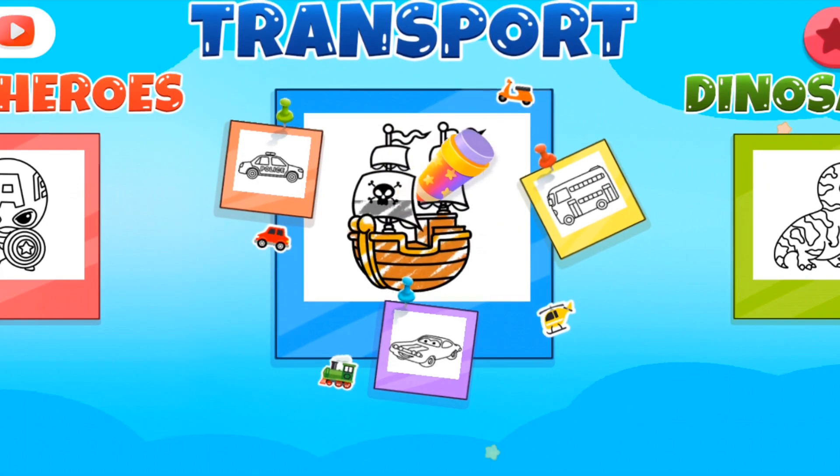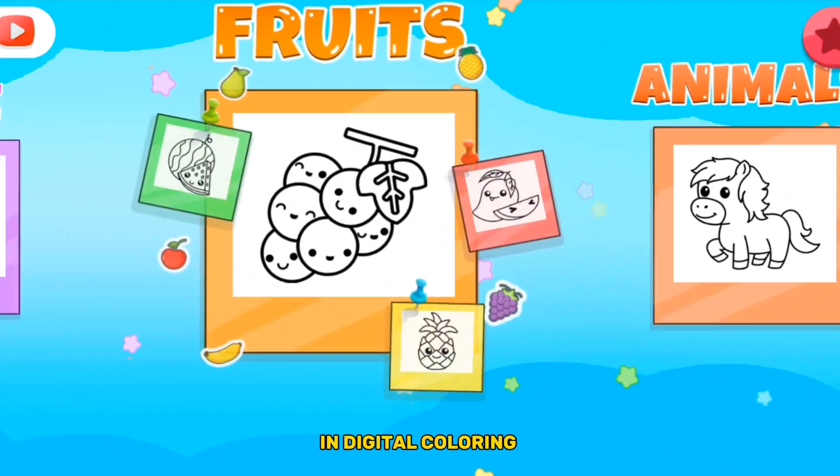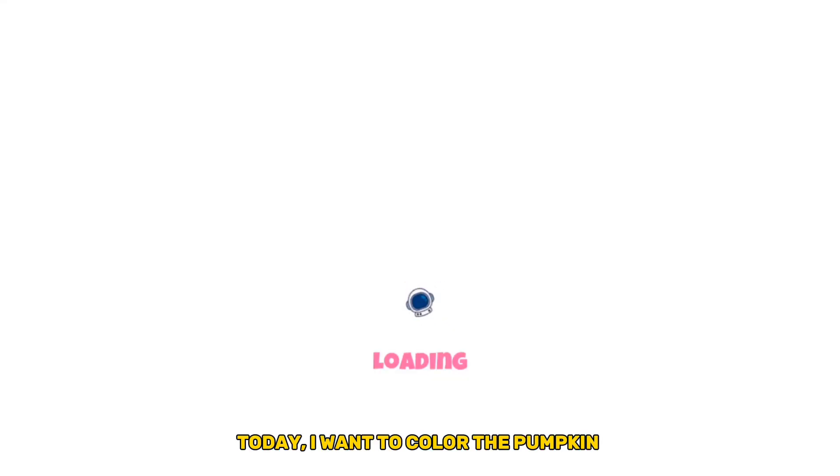Hello, kids. Welcome back to my YouTube channel and digital coloring. Today, I want to color the pumpkins.